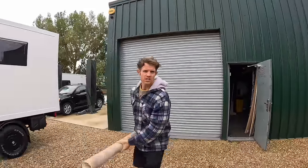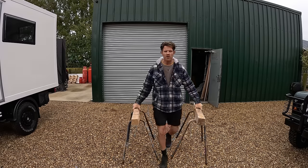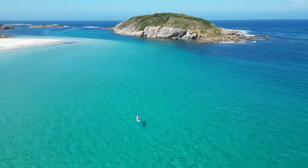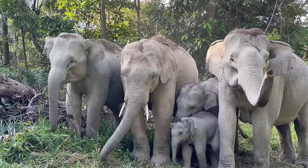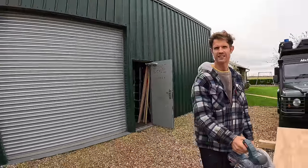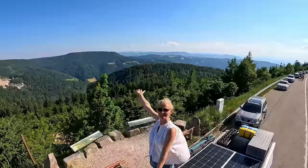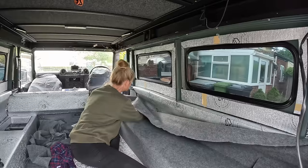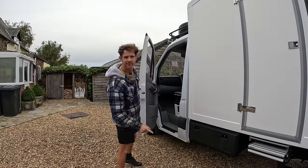But before we crack on, let's show you how we got here. At the end of last year we were fed up with our jobs, so we quit. We went to Australia and we built a van. Then we went to Malaysia and did a road trip, then we went to Europe. Then we got back and built this little beauty. So now you're all caught up, let's do this.